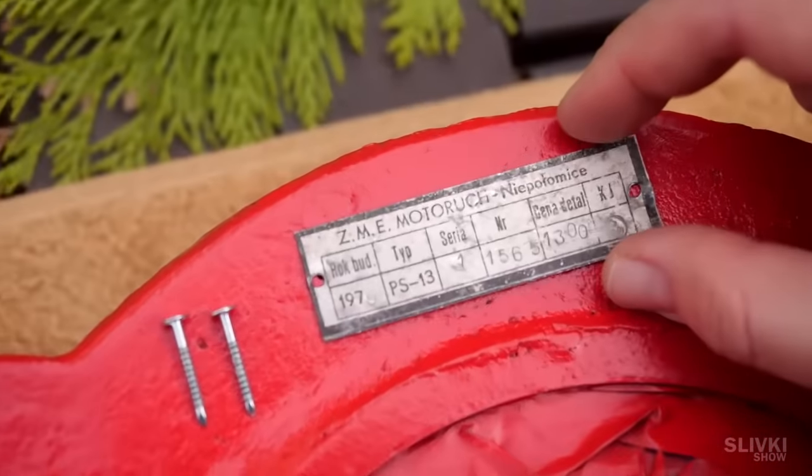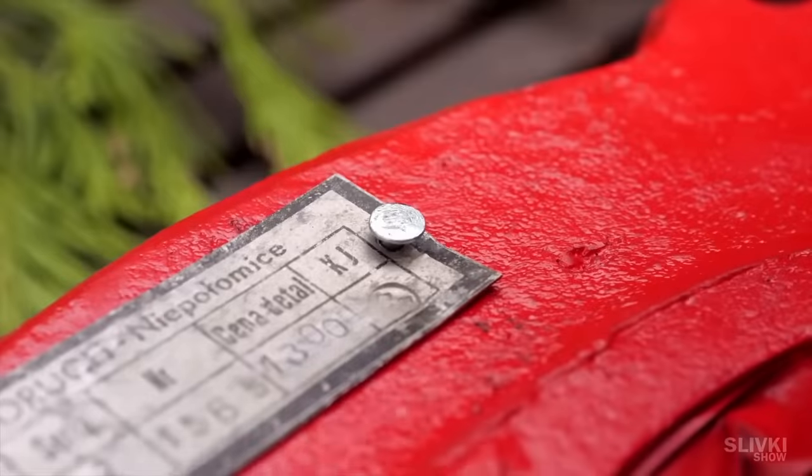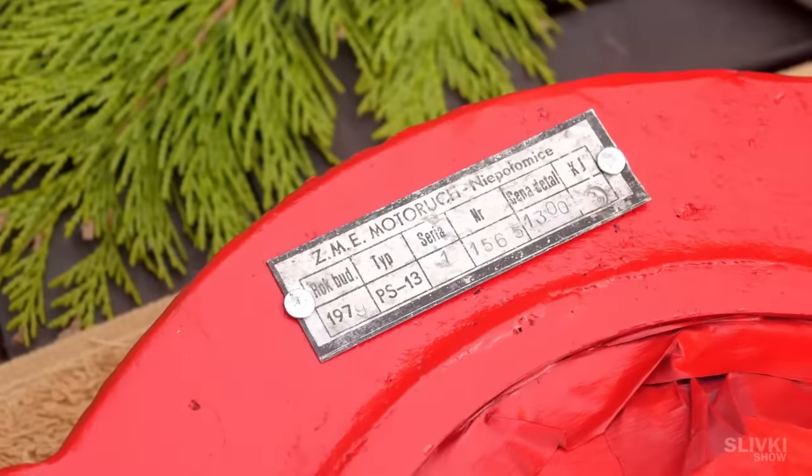We decided to attach the plate with nails, which will act as rivets. Aluminium is a rather soft metal, so the nails fit in the holes quite easily.